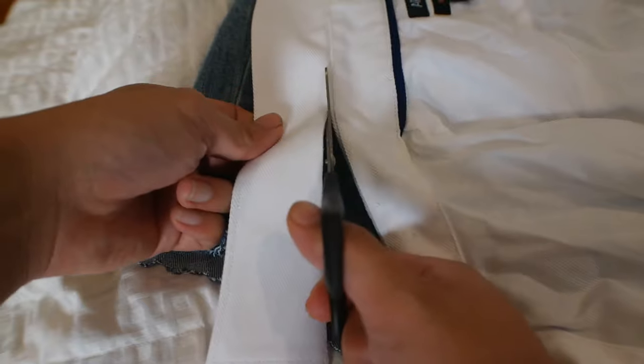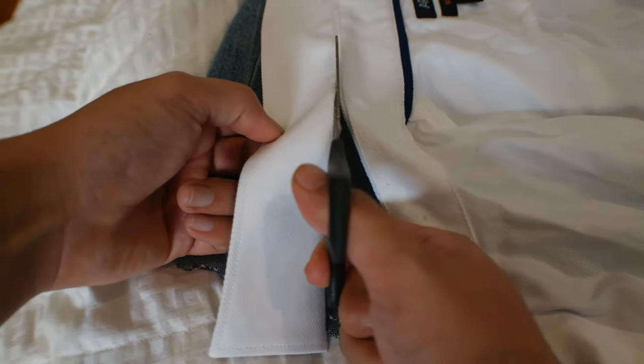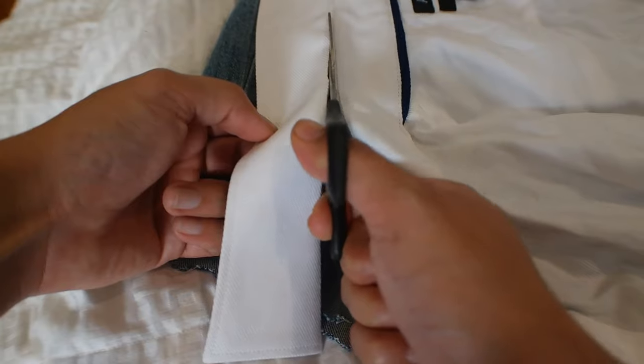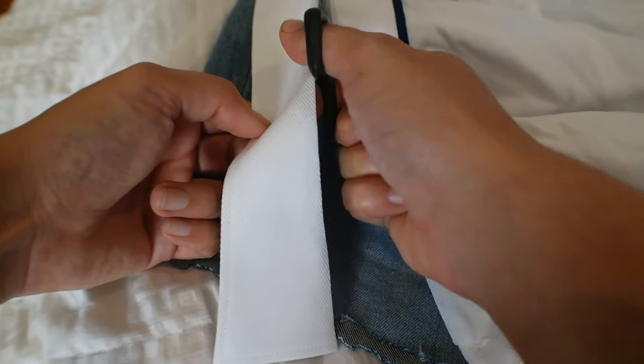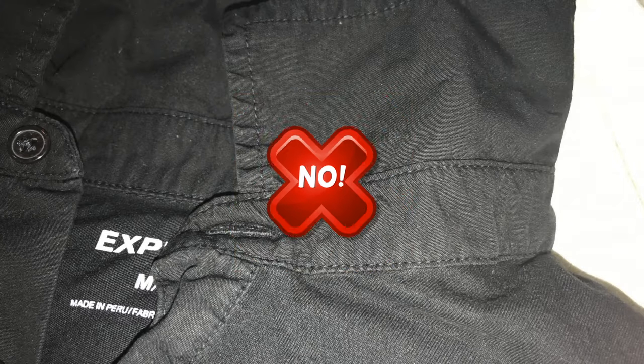The process is very simple — all you have to do is fold your collar up and find the stitching between the collar, then cut as close as you can above the stitching. You do not want to cut on the line of the stitching. Get as close as you can above it and cut around the collar.